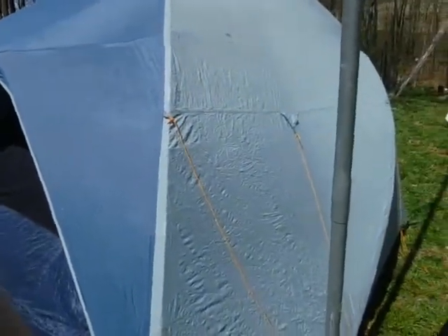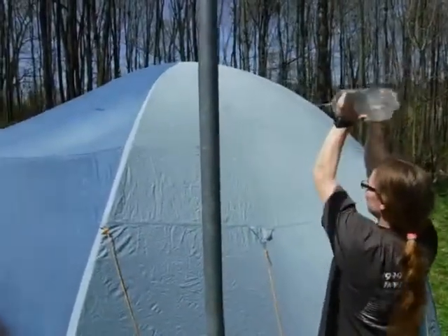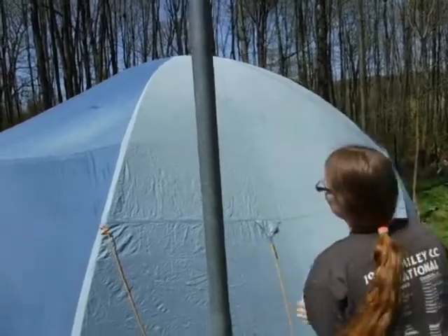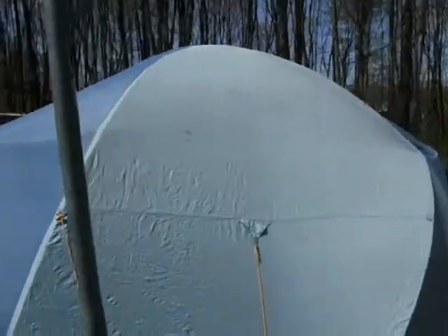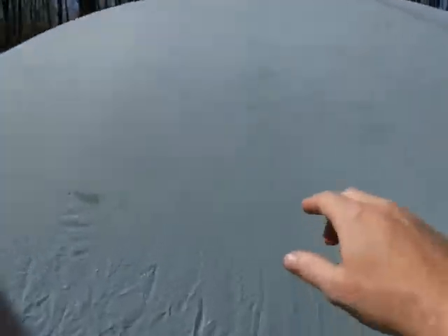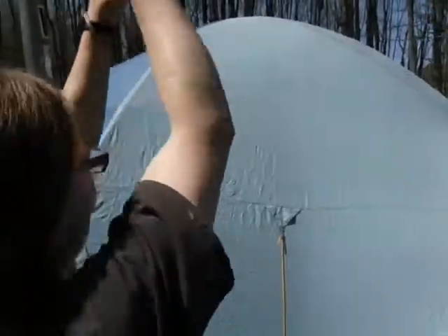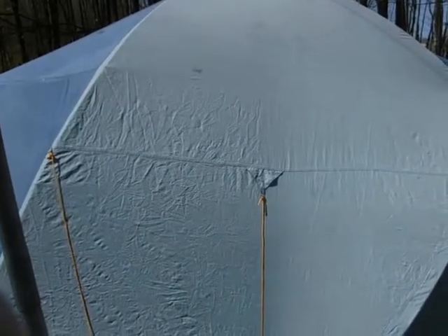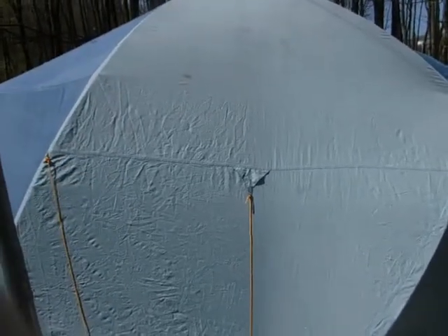We took it to Trail Days last year and I forgot to test my gear beforehand, which is something you should always do. Trail Days turned into a soakfest. Just dumping water from a bottle doesn't cut it, but spraying it seems to find the weak spots. When I got home I re-waterproofed it. Right here it soaks in a little bit, so it'd be fine in a light rain but in a torrential downpour you'll probably get wet inside.